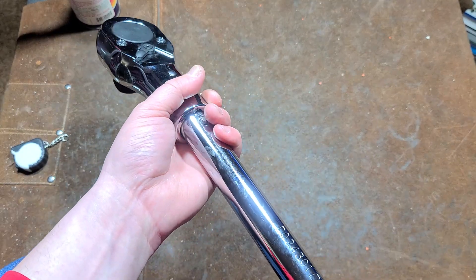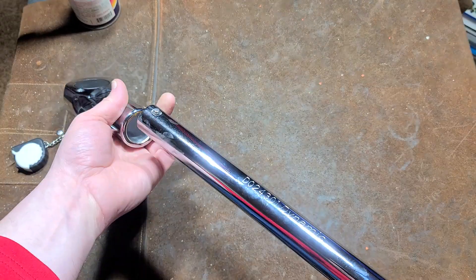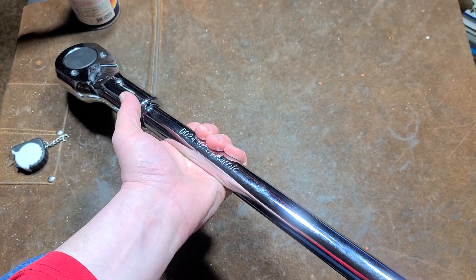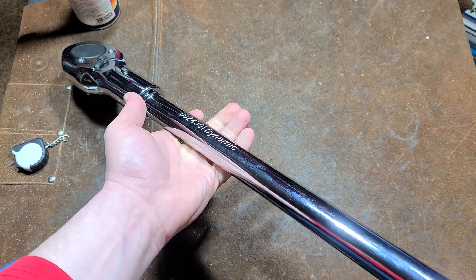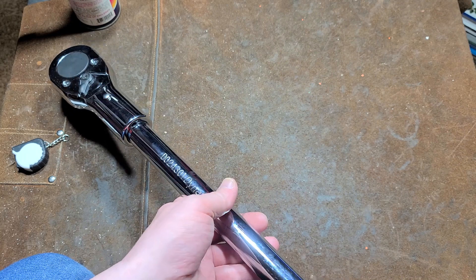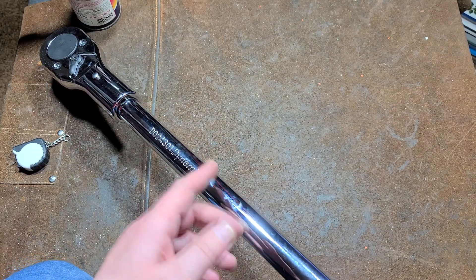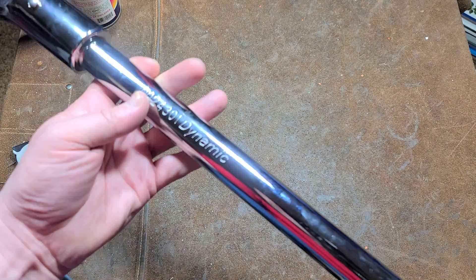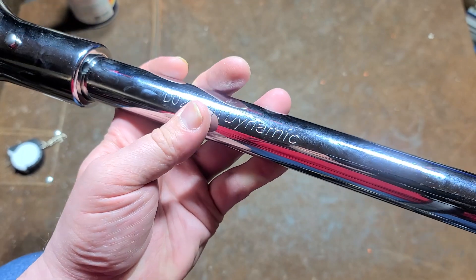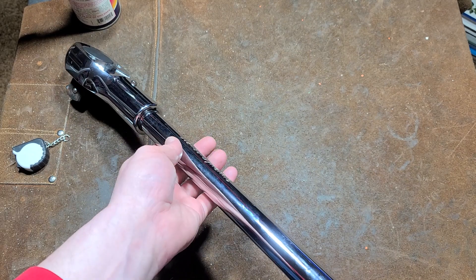I do appreciate Gray Tools Canada. They've come out with a secondary brand called Dynamic Tools, which they're really trying to focus on the US market. The parent company is Gray Tools Canada, but since Gray's Pneumatic Tools had already got some market penetration in the United States, they decided to come up with a brand called Dynamic. So even though Dynamic may not sound that premium, it's actually from a halfway respectable tool manufacturer.